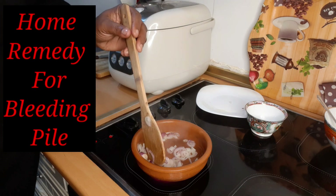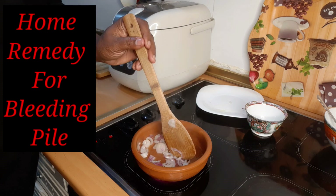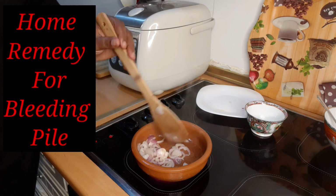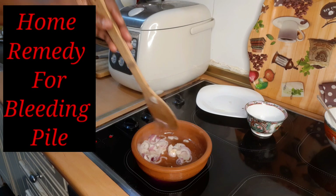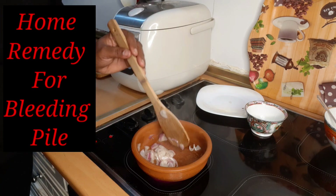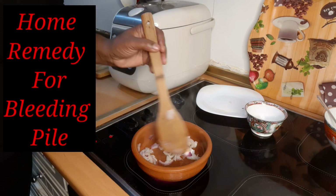You are going to take it for three to five days, on an empty stomach, morning and evening. Are you guys seeing it? It's coming out — this is one dose. I don't have piles so I'm not going to eat it, but this is how you are going to prepare it.